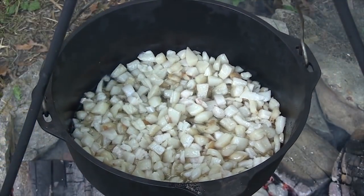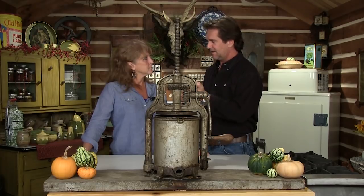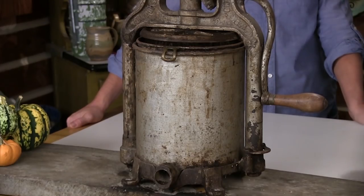Do you remember when we rendered lard? There's one step that we didn't do - we had this up here, but you would actually take the last of those pieces of lard, once it's cooked down, and you would squeeze those cracklings. Every bit of lard out you could get.